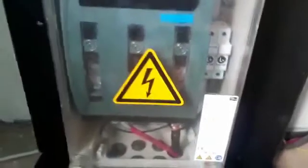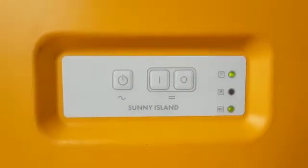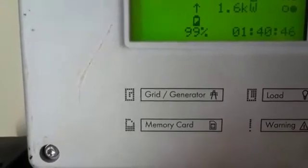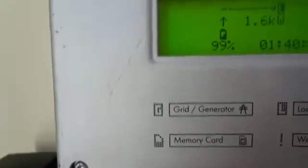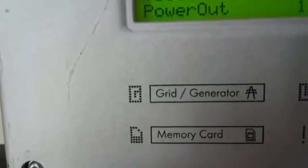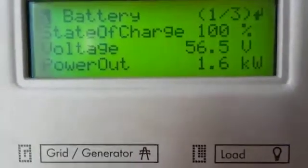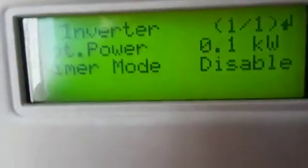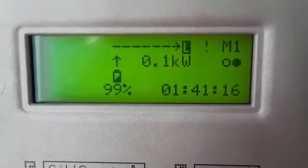It's a very nice device. There is my load at 1.6 kilowatts, pulling out of the battery. Battery is at 91%, and the battery voltage is 56.4. This remote is awesome — it's a very beautiful remote. Buying an SMU inverter, you can't go wrong. It's a very good, very nice inverter.